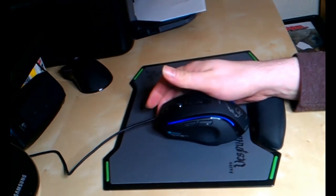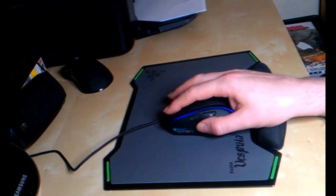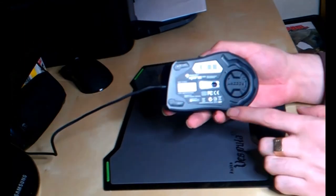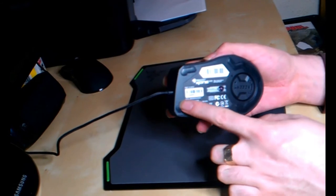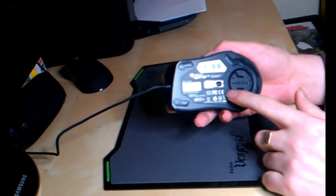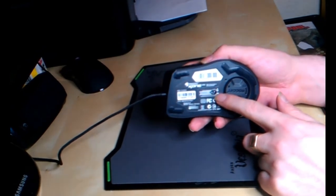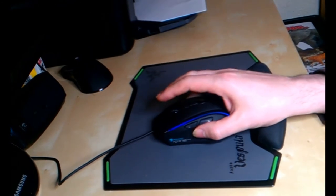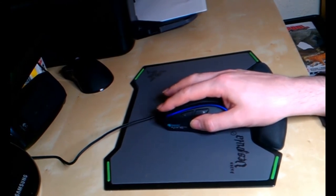It's a much smoother mouse over a mouse mat — it seems to glide a lot better than the Razer DeathAdder did. That might be because it's got a much bigger slip surface underneath. In fact, the whole back end of the mouse has a slip surface, rather than the smaller pads on the DeathAdder.